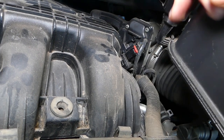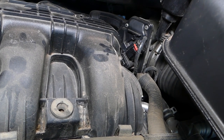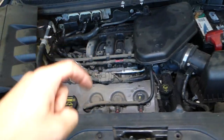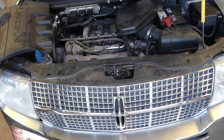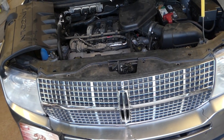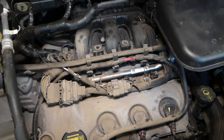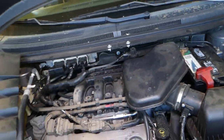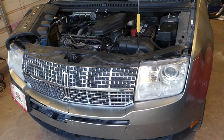I recommend removing the wire connector, cleaning it a little bit, reinserting it, and seeing if that fixes the problem. In our case, we'll have to replace the throttle body. If you need any of the tools or parts, we'll have links in the description below. There's also a replacement video on our channel — just search 'throttle body replacement on Lincoln MKX.' Ford Edge is the same, since they share the same engines. We'll go ahead and replace ours now.